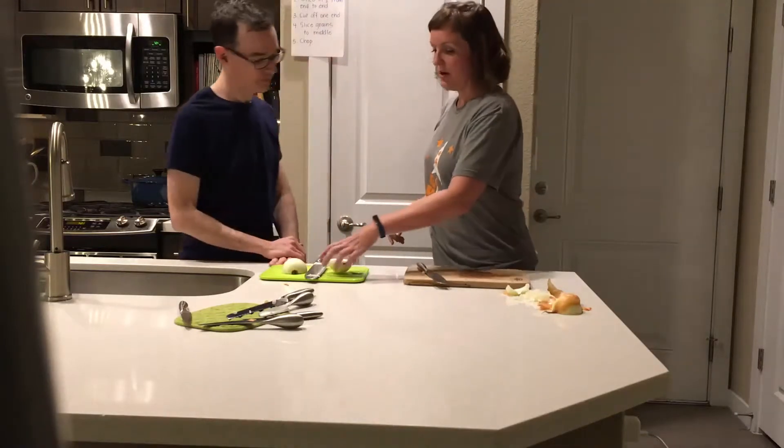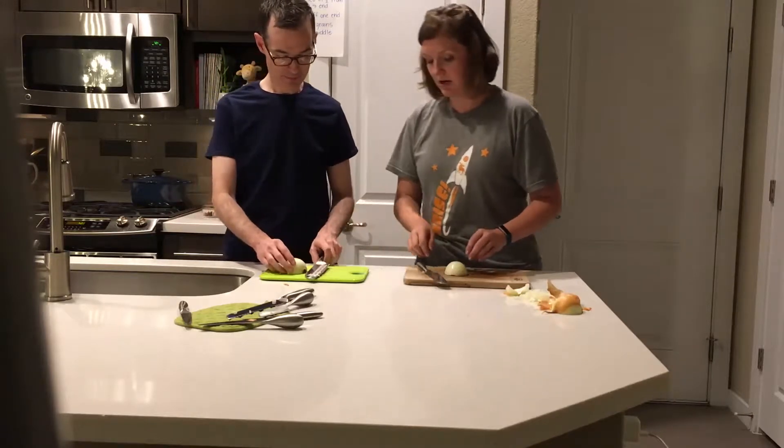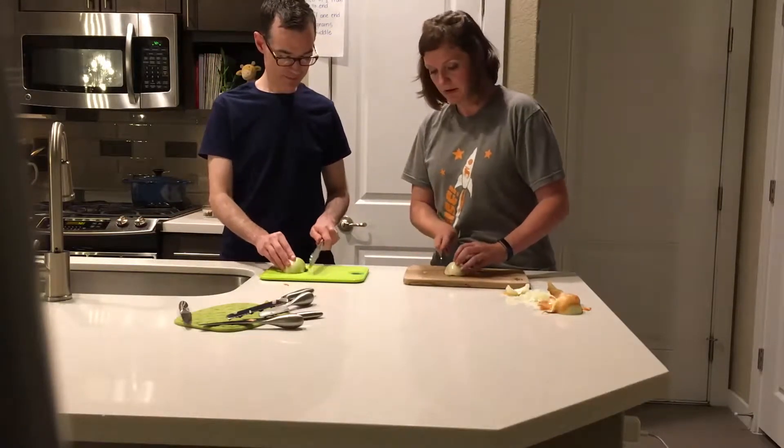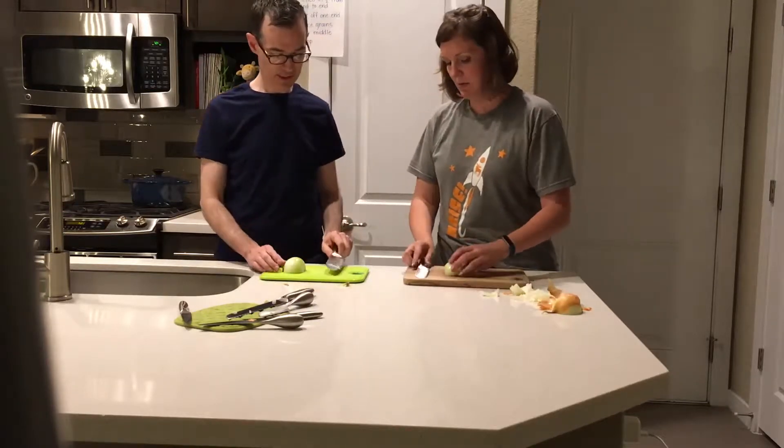Now we're going to cut off one end. I'm going to use this half of the onion, you use that half. Which end are you going to cut off? I'll cut off this one. I'll cut off that one too. Just going to throw it aside — throw it off the cutting board, we don't need that anymore.